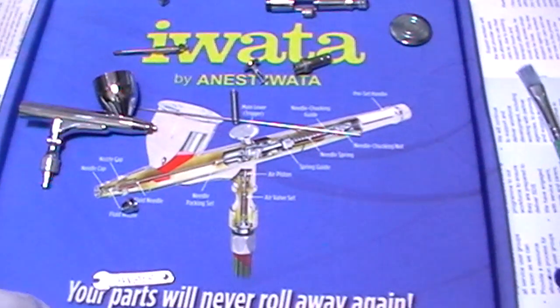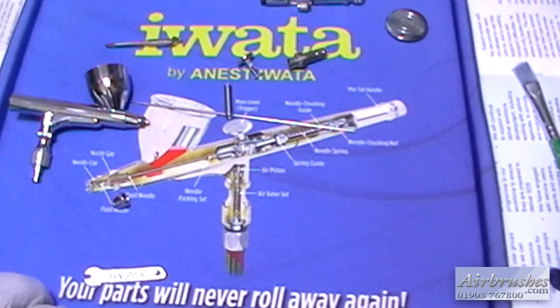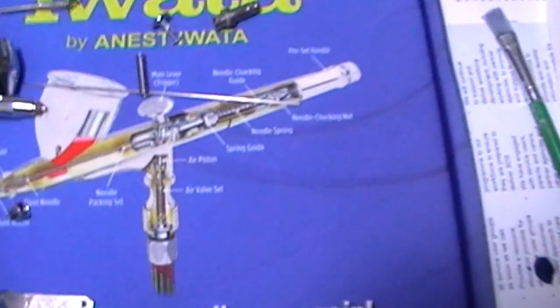This is the Iwata Raised Ridge Airbrush Cleaning Mat. I know many people would probably say it's an expense you wouldn't need to go to, but I'm actually thinking I'm disagreeing — I quite like this.